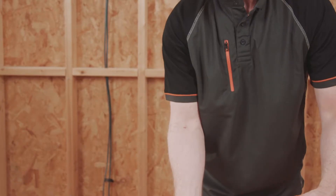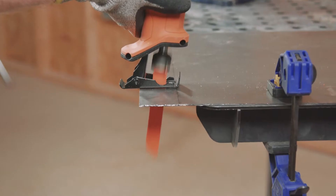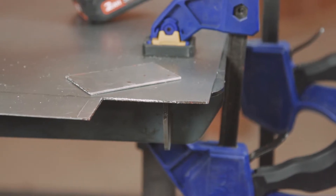The adjustable shoe is ideal for allowing greater access to different areas of the blade. It also assists in prolonging the life of the blade. Use the shoe as a fulcrum — it can also be used to pin down flexible material like sheet metal whilst cutting.